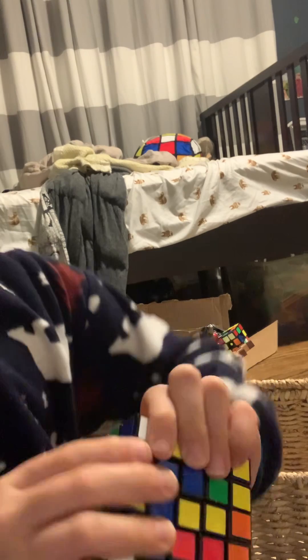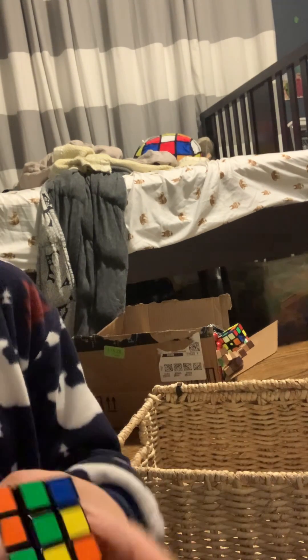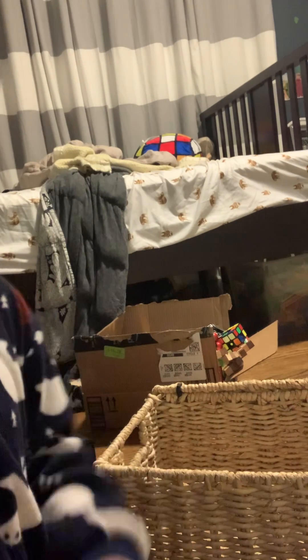And of course, the Rubik's 5x5. I actually got this one very recently. Time to put all the Rubik's puzzles back in the box.